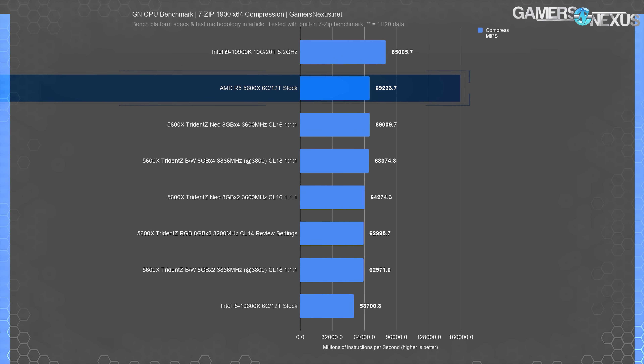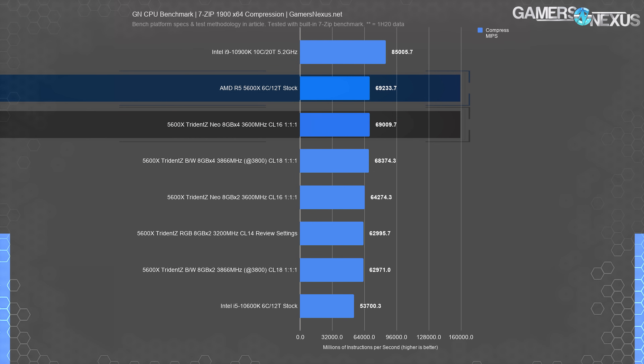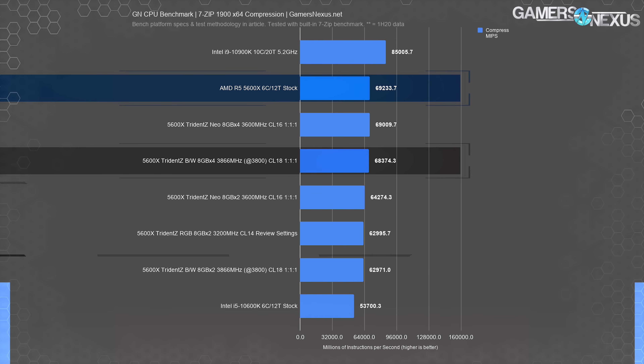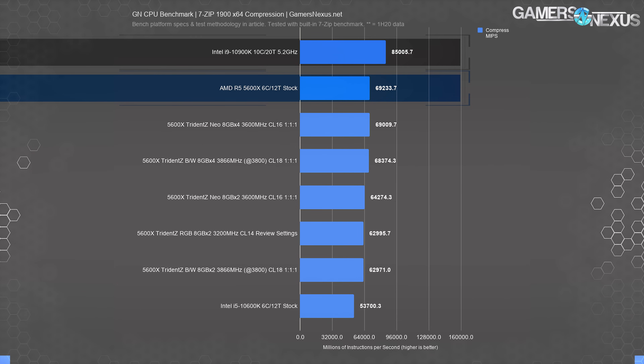We also included one production workload — 7-Zip compression, which has shown scaling with memory changes. The AMD R5 5600X with 3200 CL14-14-14 4x8GB in the review did 69,000 MIPS. Compared to the 2x8GB 3200 setup at 63K MIPS, that's a 10% improvement from two to four sticks — the largest swing we've seen. The Trident Z Neo kit at 4x8GB 3600 CL16 1:1:1 also did 69,000 MIPS, outpacing the Neo 2x8 kit by 7.5%. The black-and-white 3800 4x8 kit did 68,300 MIPS, with the 2x8 kit at 63,000 MIPS — an 8.6% improvement. All these beat the 10600K by a wide margin.